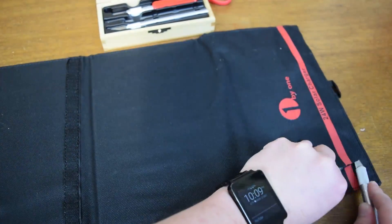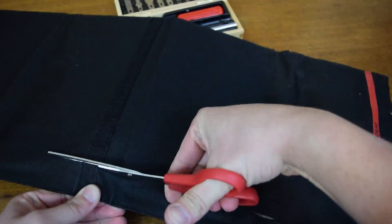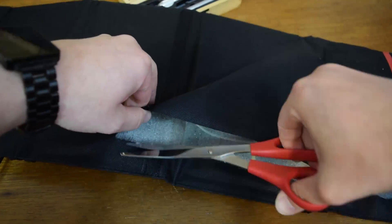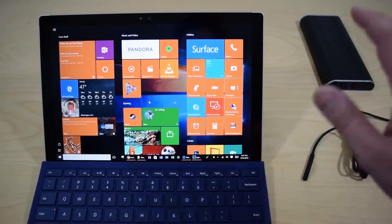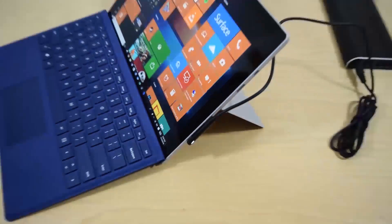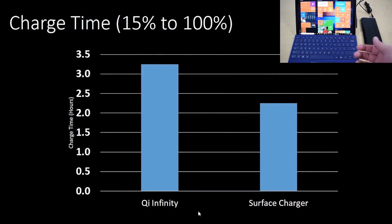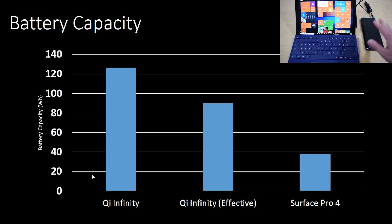Do check out my other video showing what's inside the solar charger — really cool video you won't want to miss. Also check out my full review of the battery pack that I did a while back — I tested it, reviewed it, showed you how you can make the most out of it. Check out my video description for links to that. Thank you very much for watching, don't forget to like and subscribe if you haven't already.